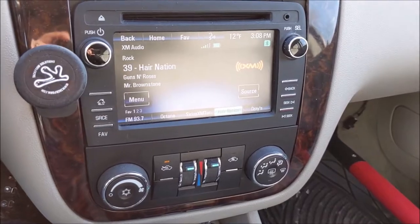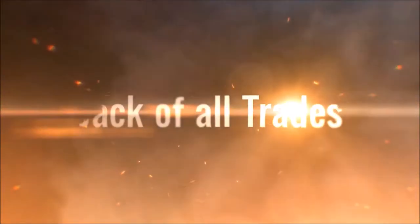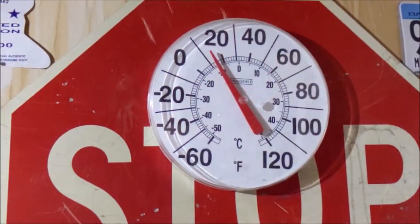I'll show you my rather expensive solution to this after the intro. I want to splash a little warning up like Vice Grip Garage does and say: I'm an idiot, do what I do at your own risk. You'll see why as the video progresses. It's about 15 degrees — it warmed up a little bit.